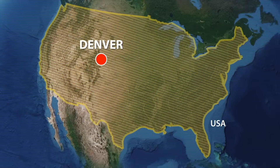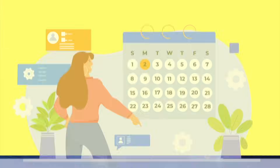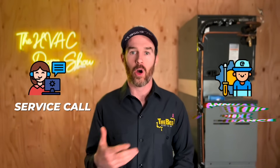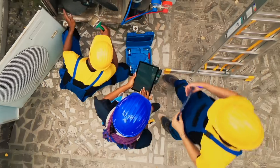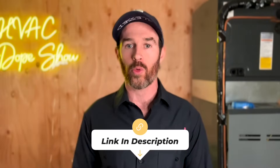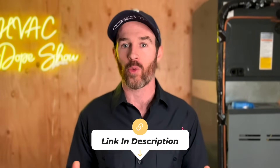If you happen to be in one of the areas we service, like Denver, Colorado or Phoenix, Arizona, you can actually schedule an appointment with us for free. We come out for free for all first-time customers whether that's for a service call, annual maintenance, or an estimate for system replacement. There's a link in the description below where you can schedule online at your convenience, as well as an up-to-date list of the cities and states that we service.